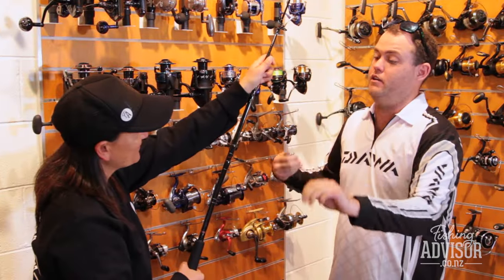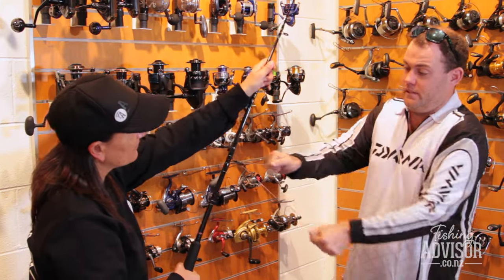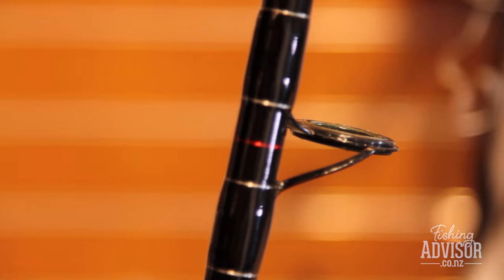This is 37 kilo mono, so it's pretty strong. And that's all it took — you can see the damage, you can see the wear. It's just eaten through that line.